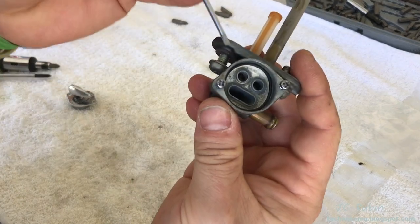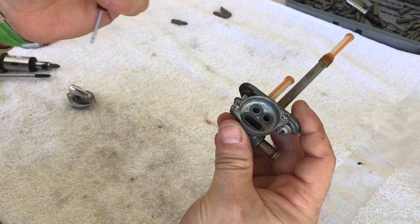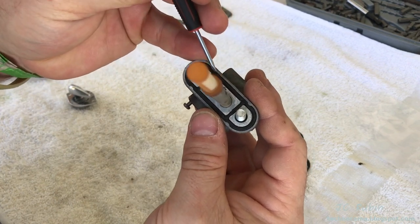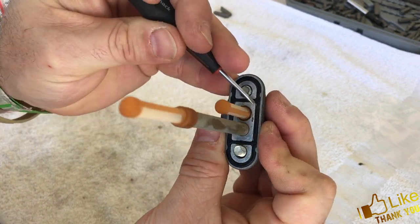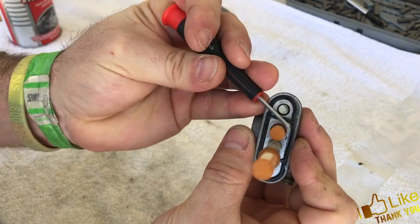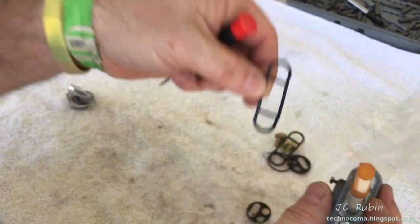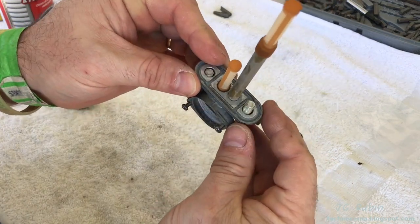Around here is another seal — I'll pull that one out too. Finally, there's the seal that makes its way to the gas tank. I'm going to attempt to take this one out now. This one's dried out as well, seen better days. All the seals are removed, I can start the cleaning process.